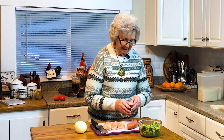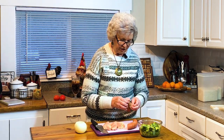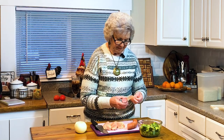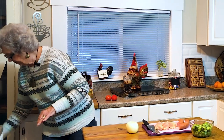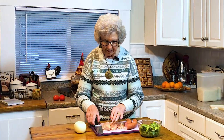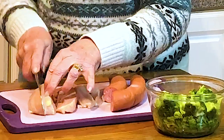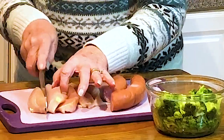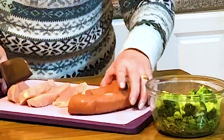Hi, welcome to my kitchen. Today I'm going to be making a dish called chicken and kielbasa and rice. I haven't made this for a while, so I'm going to be peeking at my recipe off and on. You'll want to start with about three quarter pound of chicken and cut that in bite size pieces.